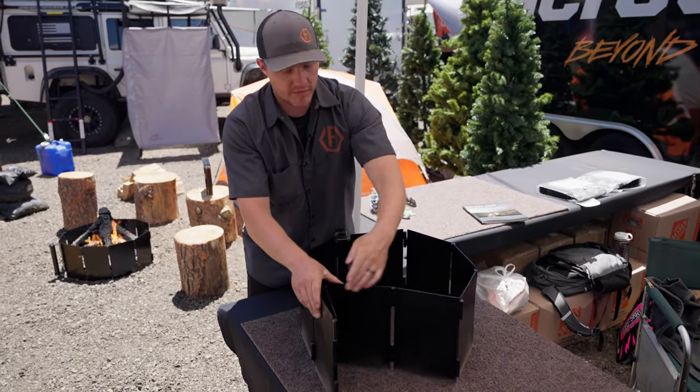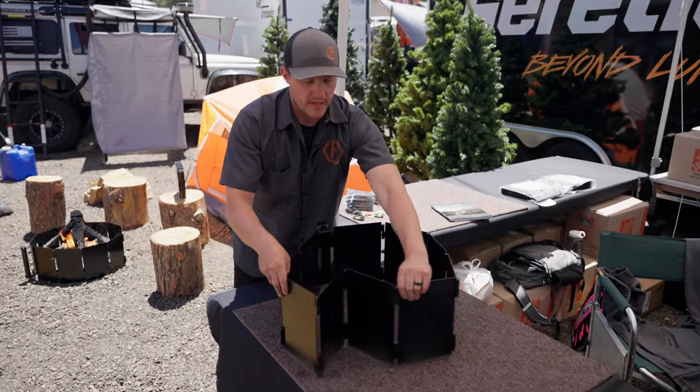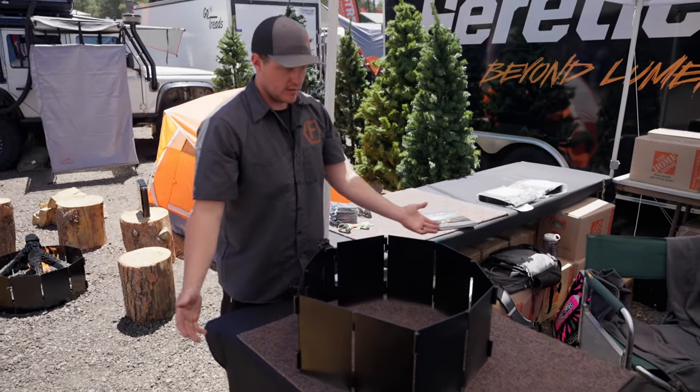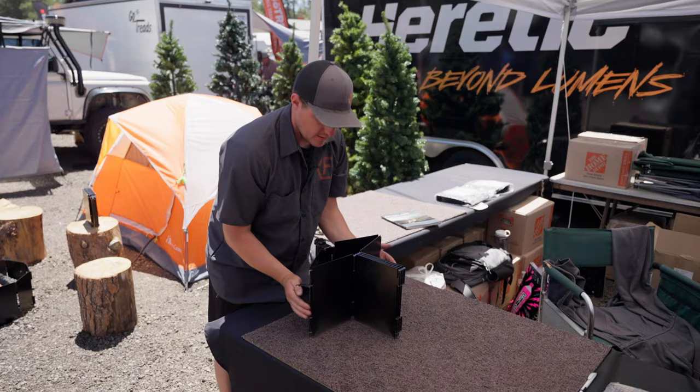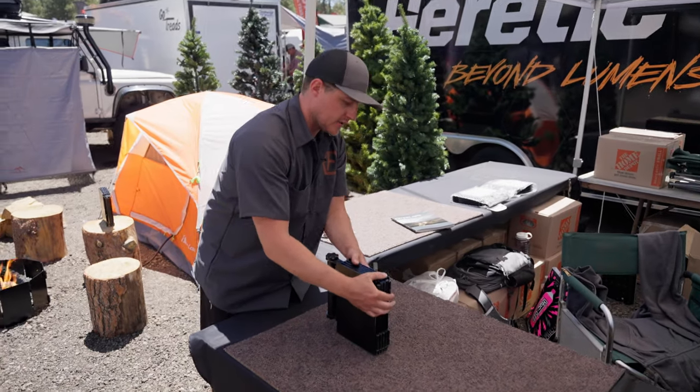If you need it to be smaller for whatever reason, you can collapse it down, and then when you're all said and done, fold it back together without getting your hands dirty. Clasp your clasp and you're ready to go.